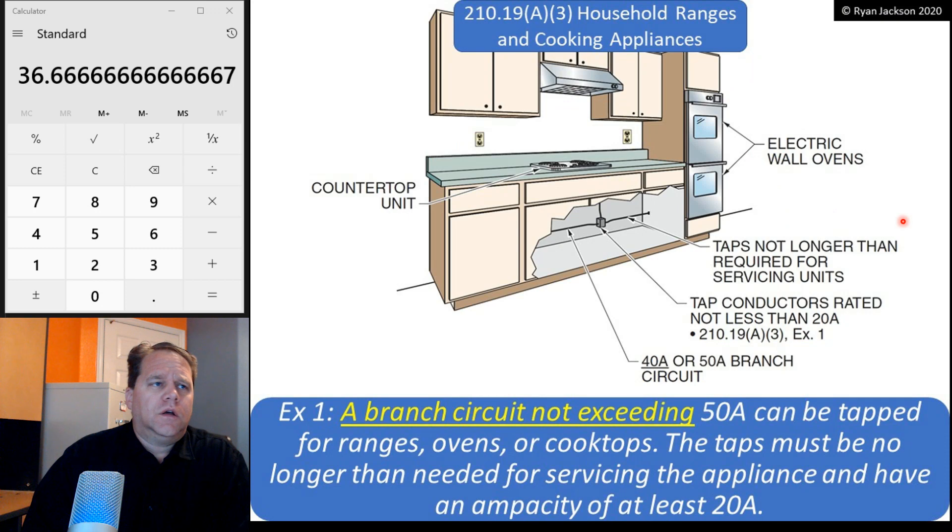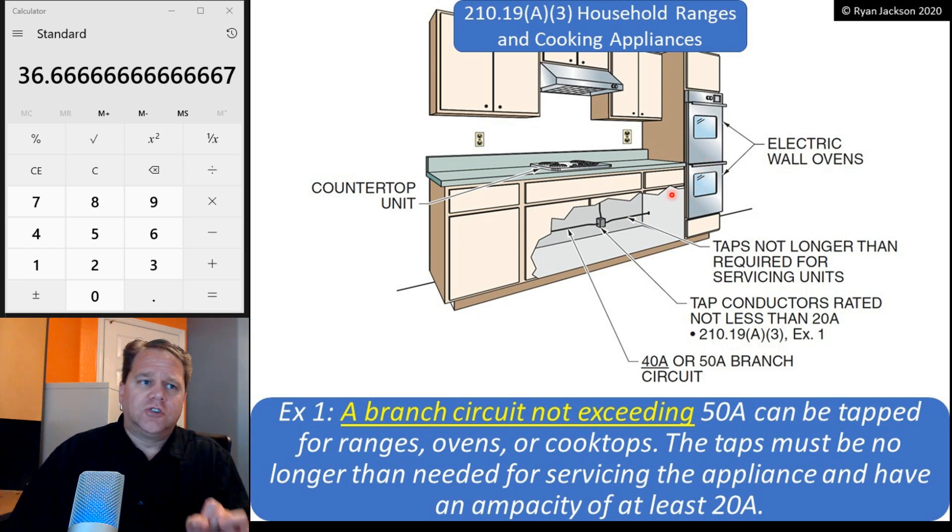Now let's look at the change. The change talks about multiple pieces of kitchen equipment in the same kitchen — a branch circuit not exceeding 50 amps. Right there you can see the change: it used to say a 50-amp branch circuit, now it says a 40 or 50-amp branch circuit. It can be tapped for ranges, ovens, or cooktops. The taps must be no longer than needed for servicing the appliance and have an ampacity of at least 20 amps, so the taps have to be at least 12 gauge. You can bring a 40 or 50-amp branch circuit to a junction box and then tap appropriately sized wire to the cooktop and each of the two ovens.